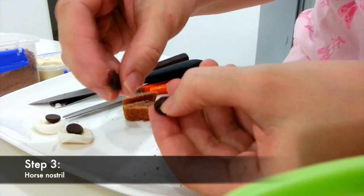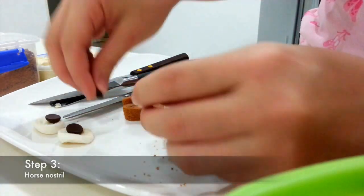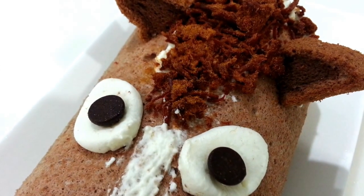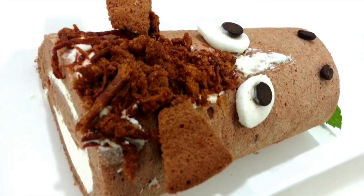Third step, there is the nose — we use coffee beans to represent the nose. The fifth step, use our chicken frogs to represent the horse head and use our buttercream and stick onto the switchboard.